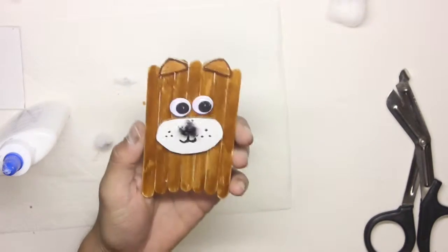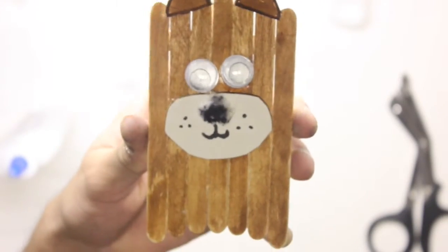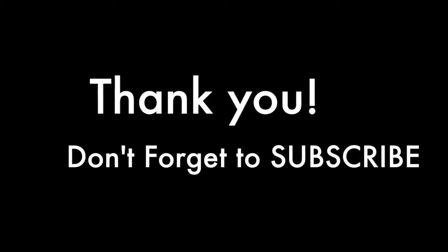And there you go — we have our popsicle stick wiggly dog ready. That's what it should look like. Wiggle, wiggle, wiggle!